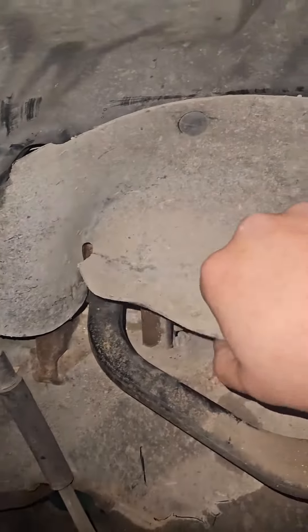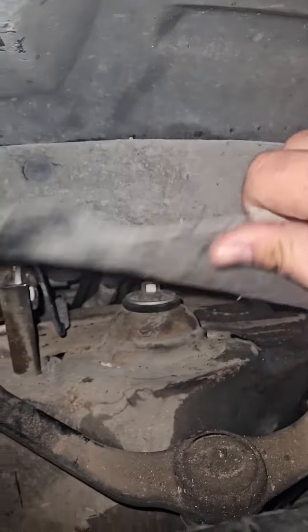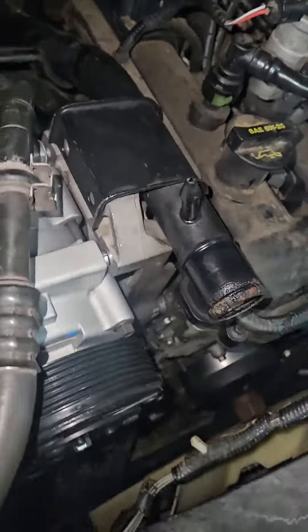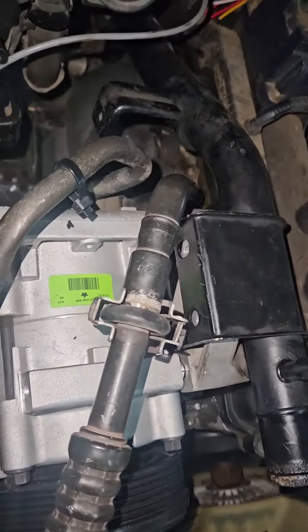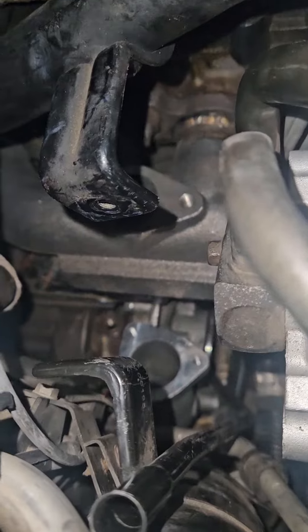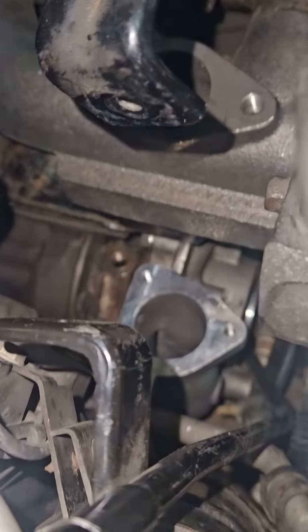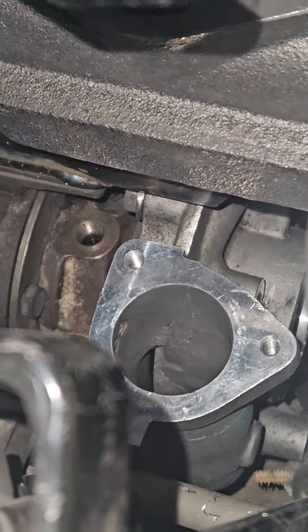Here it is from the fender well — look at that. From the top, here's the AC compressor, the alternator is at the very bottom, and this is where the turbo sits right there. If you look really close you can see the outlets right there — that's where everything's fitting, so we should be ready to rock.